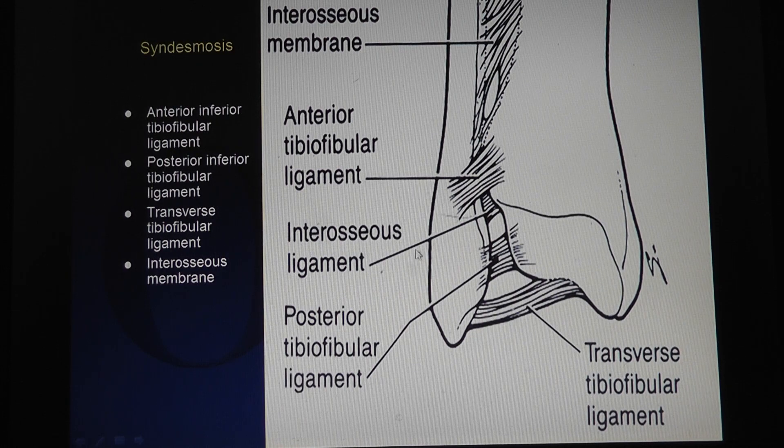Then there's the syndesmosis. The strongest ligaments of the syndesmosis are the posterior tibiofibular ligament posteriorly, then the anterior tibiofibular ligament, and then the interosseous ligament.